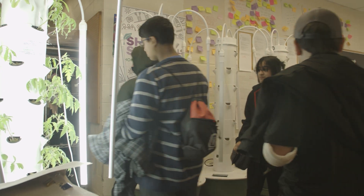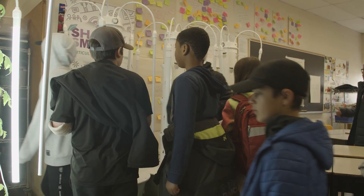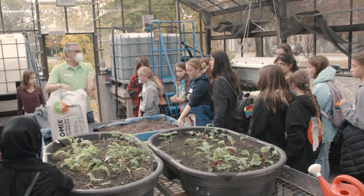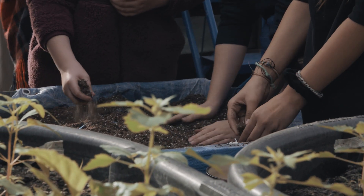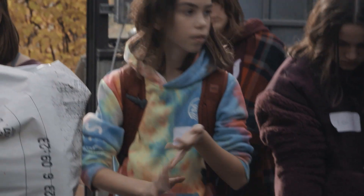We're actually going to be doing a multi-year food security project with our intermediate students. We started off the students with a guiding question: how are we going to feed the community? My students took it further with: how can we be part of the solution to food inequality in our community? Students have started with proposals — some are growing fruits and vegetables to donate to food banks or to our school lunch program.